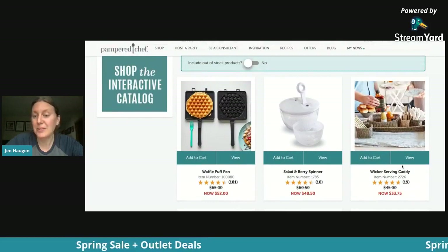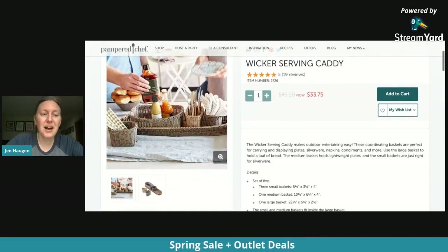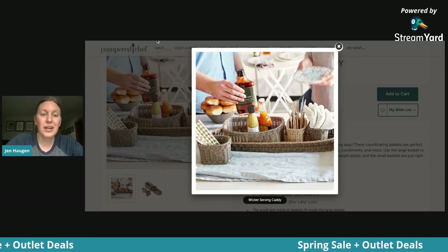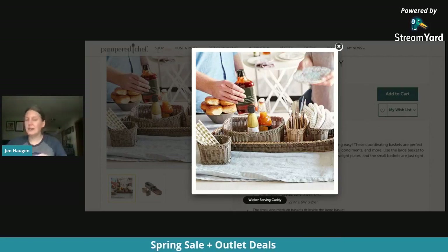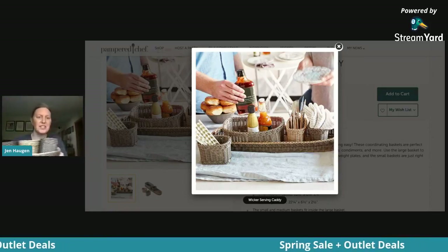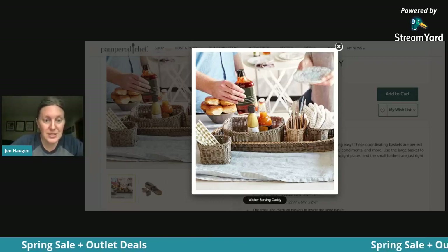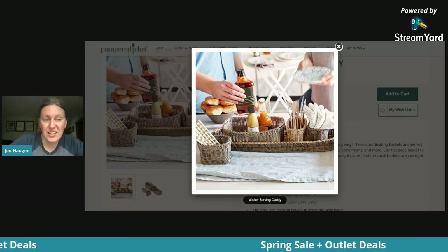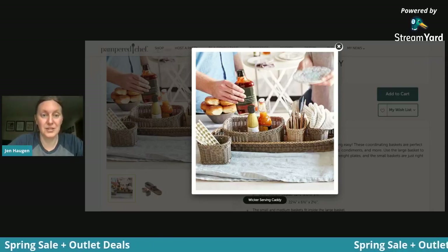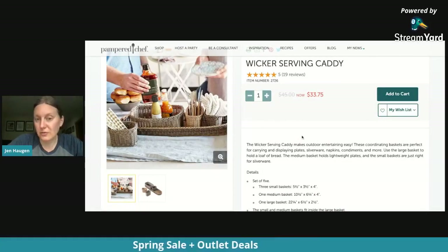This one I actually have right on my desk because it's so awesome — it's the wicker serving caddy. It comes as a full set: a longer basket and a smaller basket. I have mine as a desk organizer. Imagine all of your fun backyard parties, potlucks, just organizing your kitchen or desk. You could fill this and make a really nice Mother's Day gift. Normally $45 for all the baskets, it's on sale in the outlet for $33.75.